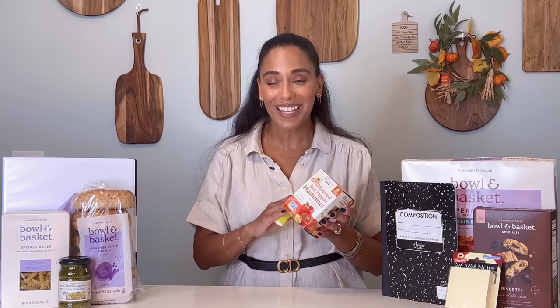Now we can't forget the highlighters or the hummus, both found at ShopRite. I love these individually packed hummus packages — perfect for your child's school lunch or for your own at work.